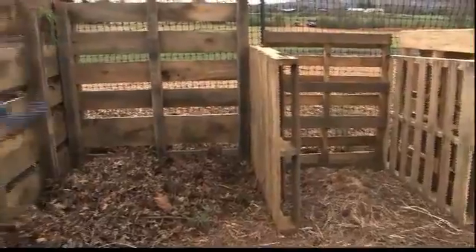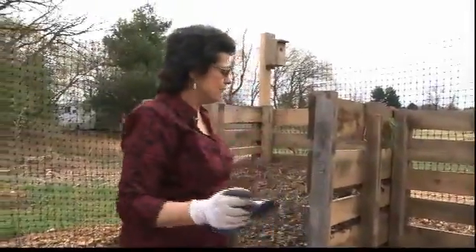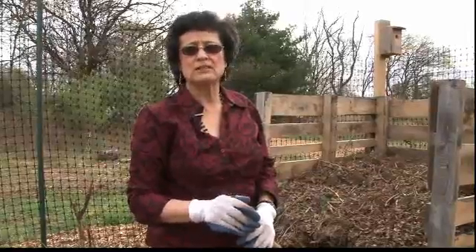It'll be ready to apply to your garden within a week or so. If you use this three-bin system and turn it every two weeks at most, you should have compost ready within six weeks.